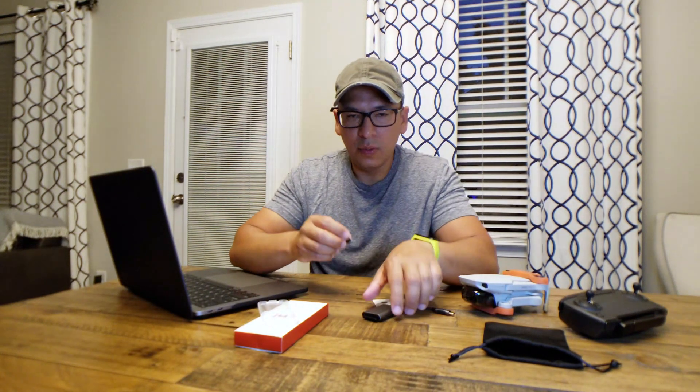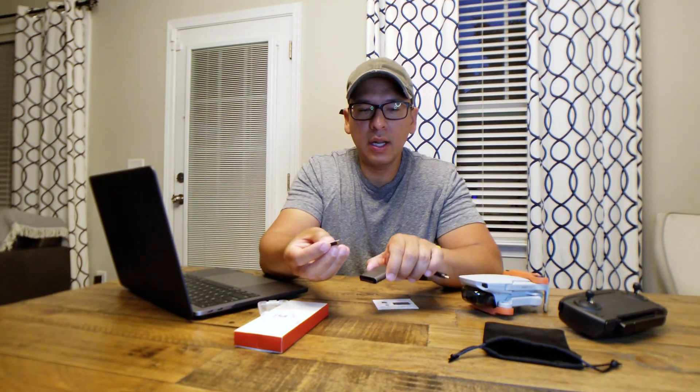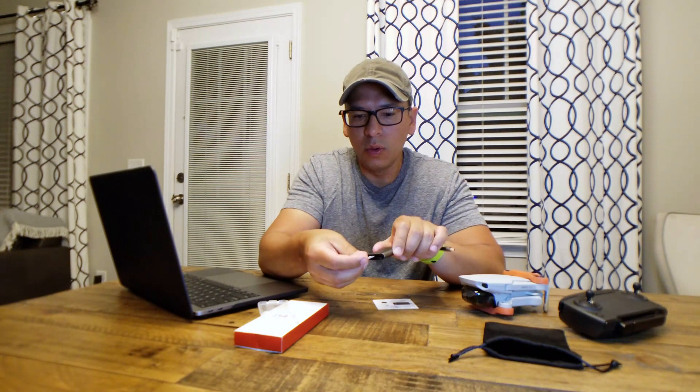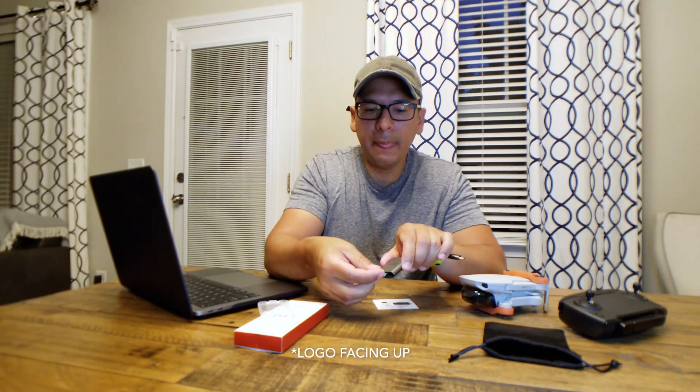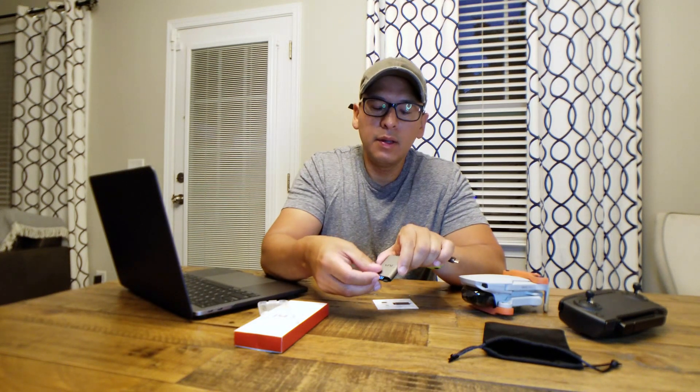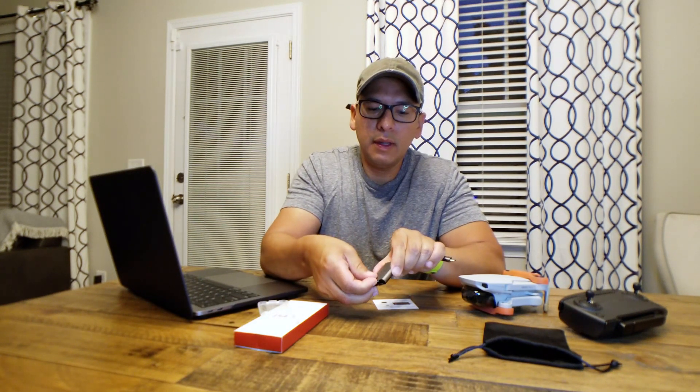The actual micro SD card goes in normal — it goes facing up — and it also has a clicking mechanism.